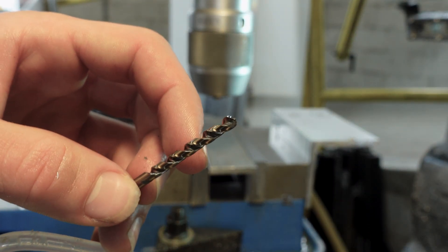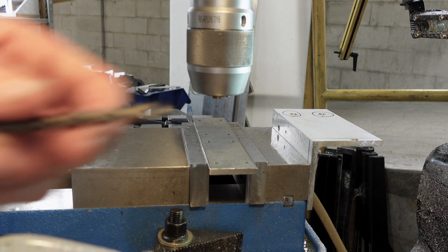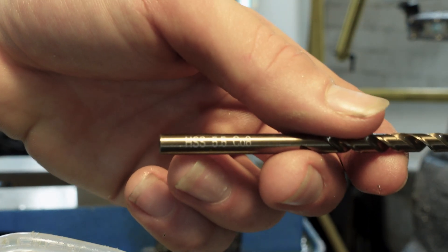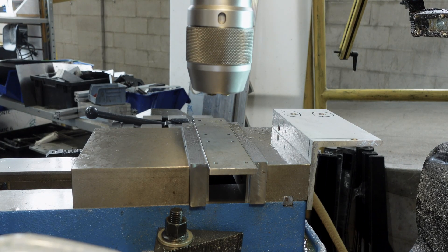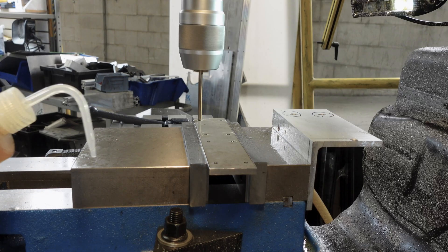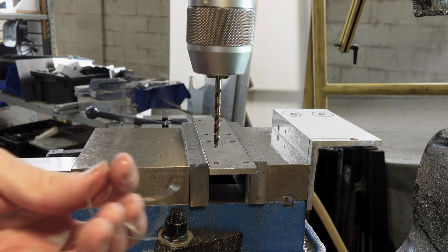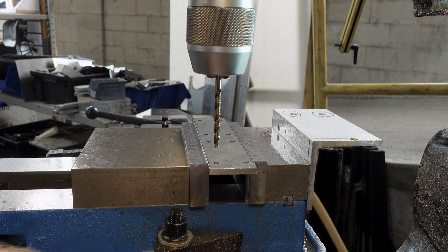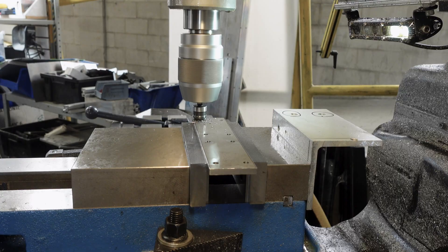Such nice drill bits. Four millimeter cutting for M5. Oh no. This is the drill bit I want to be using — 5.5 millimeters. Well, they wouldn't call it a mistake if it wasn't a mistake. This used to be that: coiled up and spun into this, and now we're left with a hole.